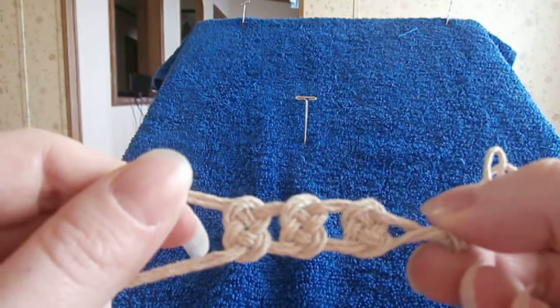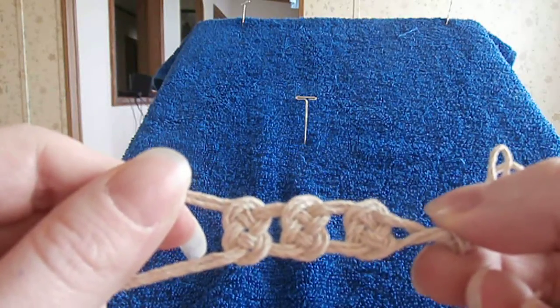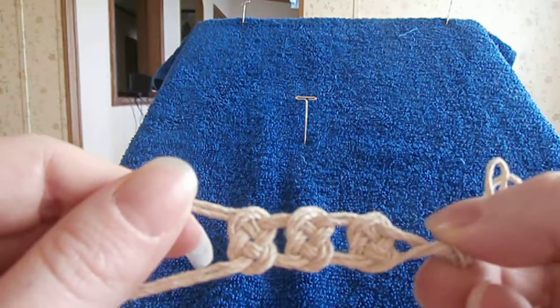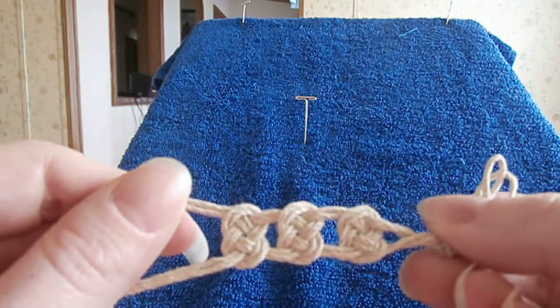You can subscribe to my channel for more tips on how to tie macrame knots and make hemp jewelry. Thank you very much for tuning in with me today. If you have any questions, feel free to leave a comment and I'll get back with you as soon as possible. Have a wonderful day.